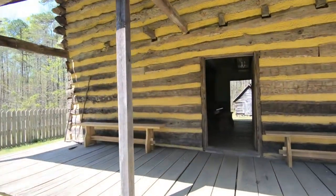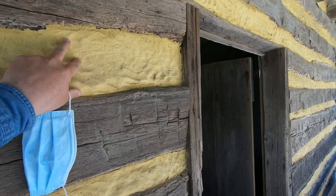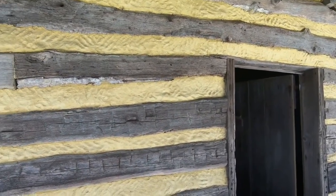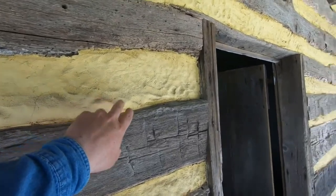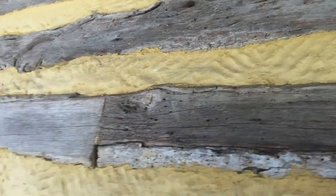They took dirt from the area where this house originally stood and packed it in between the wood, then put something over it. What's really wild is that you can see fingerprints — thousands and thousands of fingerprints — and here's a handprint where fingers would have been. It gives it more of an original look.